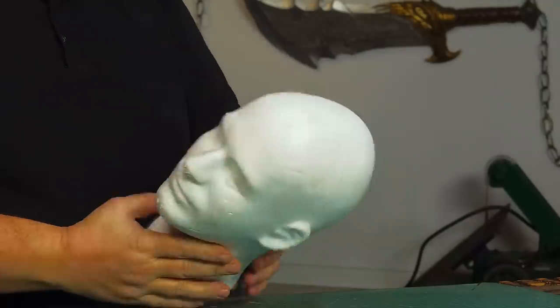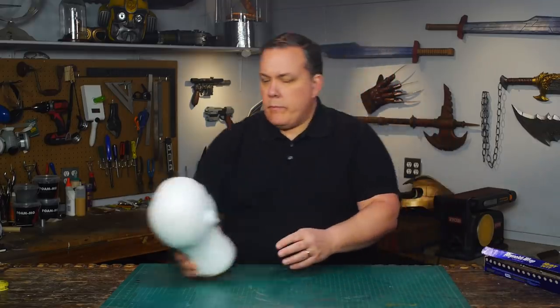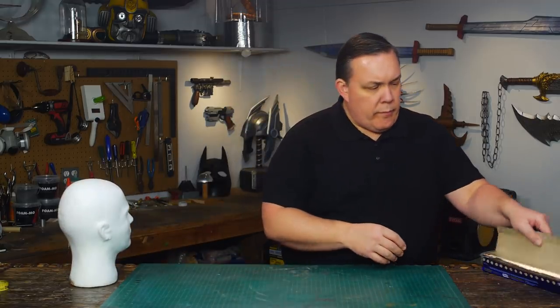I wanted something smaller than my own head cast but bigger than these styrofoam heads. What I decided to do was cover a styrofoam head with some five millimeter craft foam.